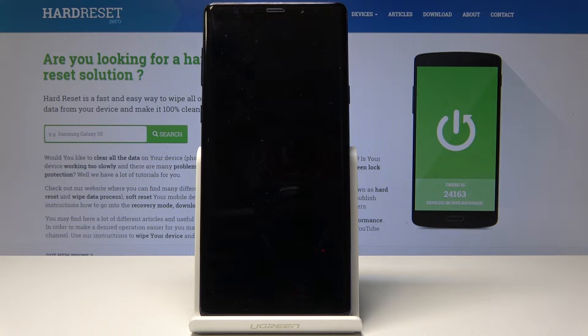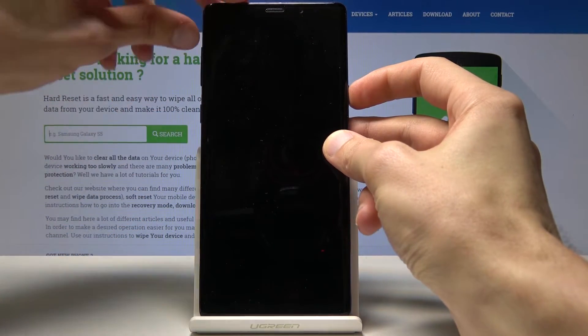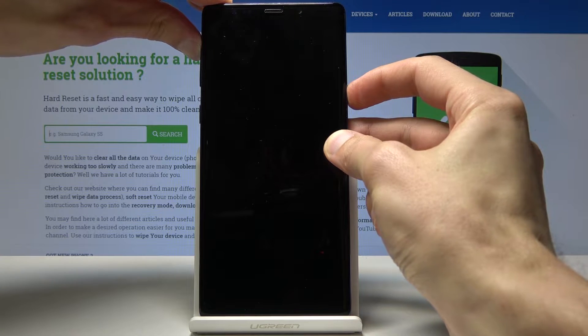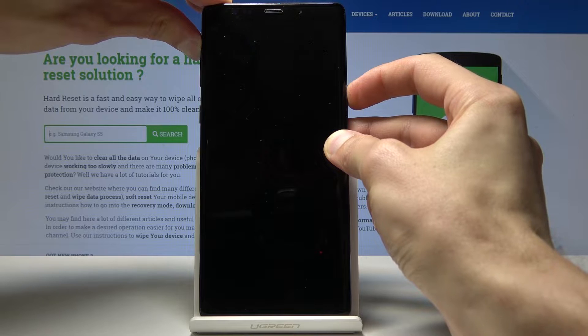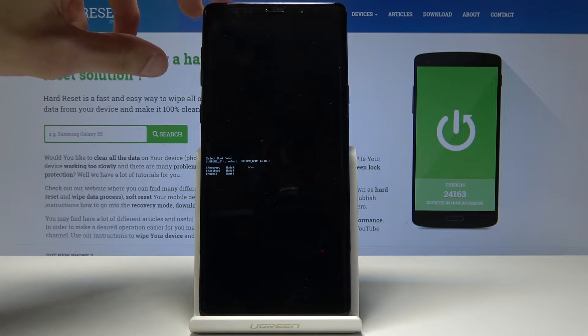Wait for the device to shut off and now we will hold volume up and power key together. Okay, and as you can see now we're in the boot menu.